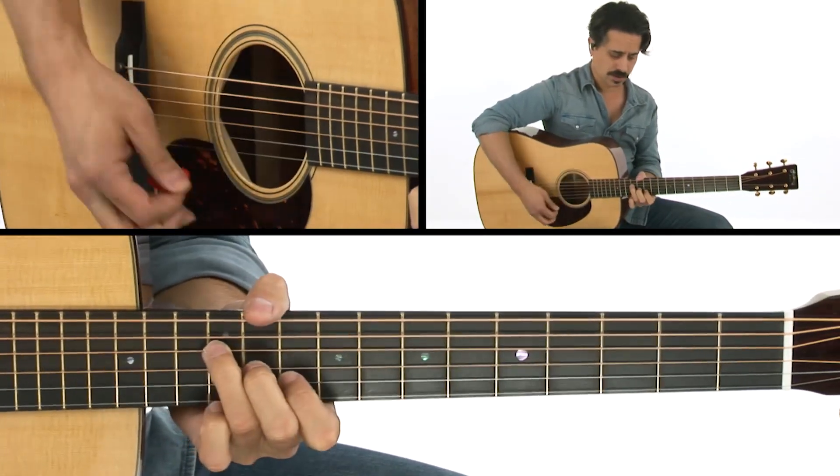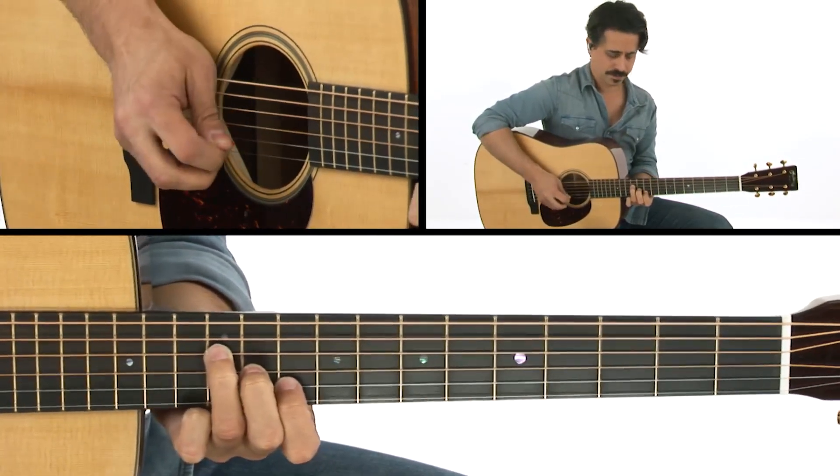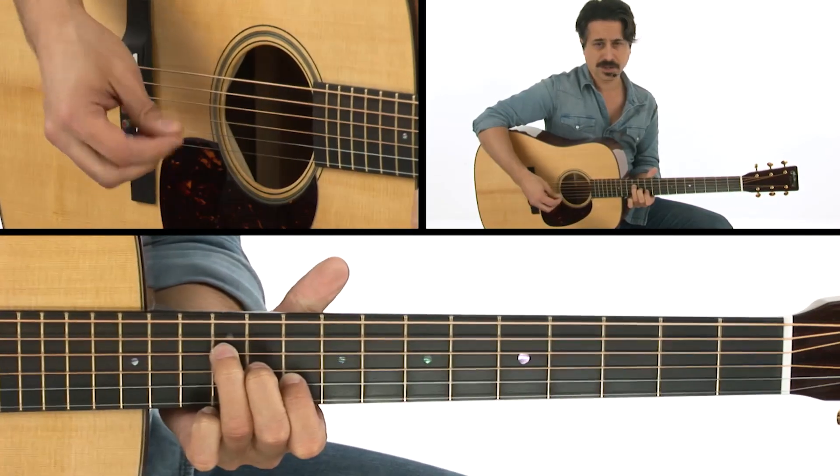Then we go to a D chord, and I make this D triad right here, but I play the open fifth string with it. And if I get the open E too, that's all right.